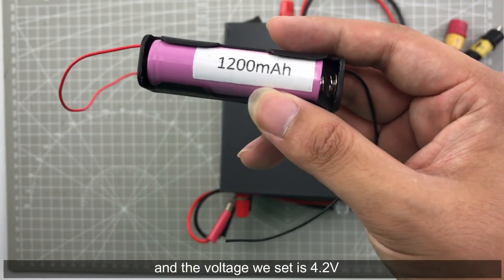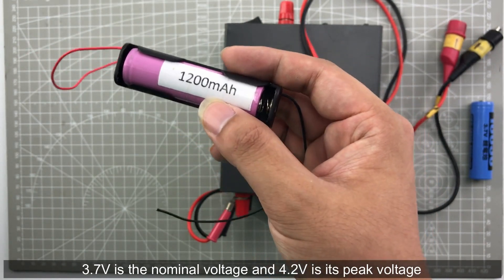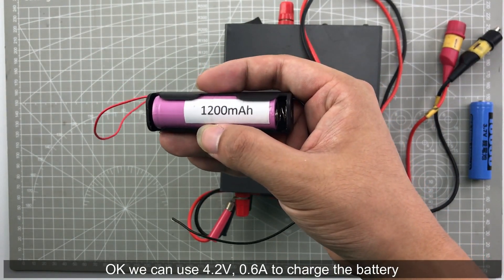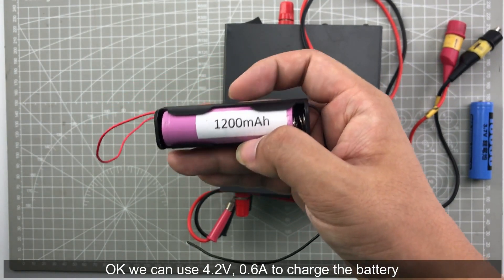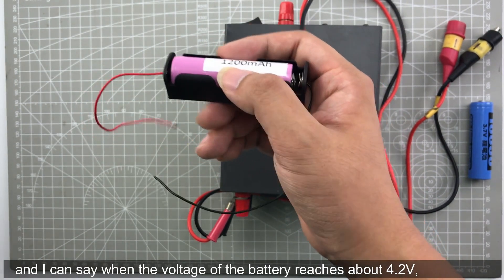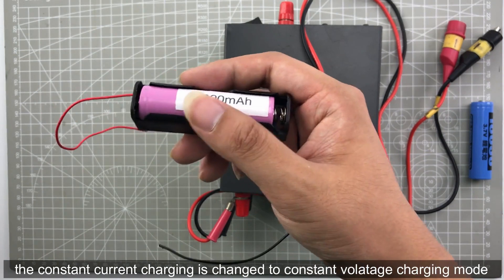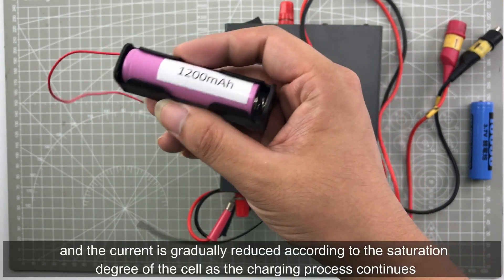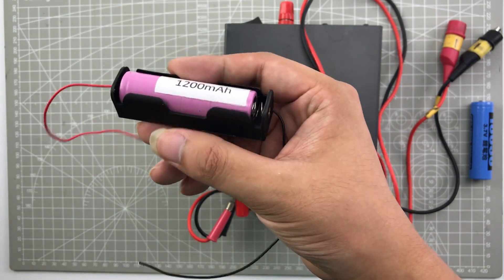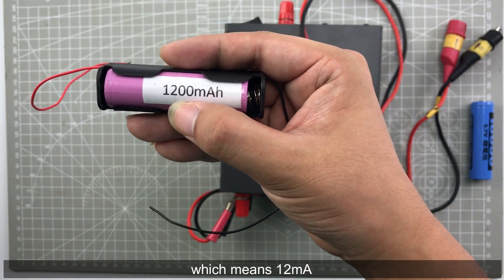When the voltage reaches about 4.2 volt, the constant current charging changes to constant voltage charging mode and the current is gradually reduced according to the degree of charge. As charging progresses, when the current reaches 1% C — which means 12 mAh — the charging progress is considered to be terminated.